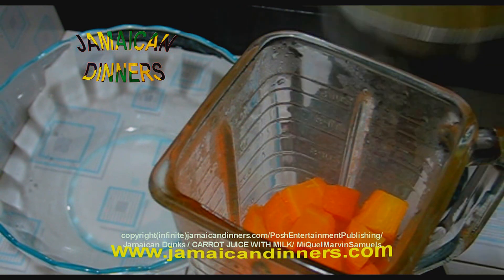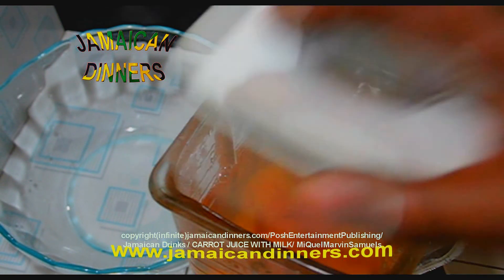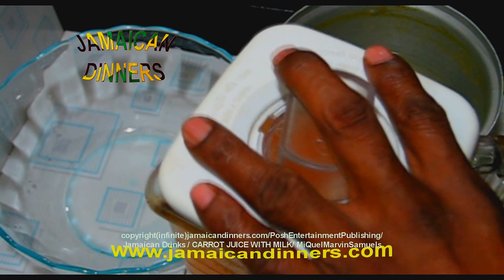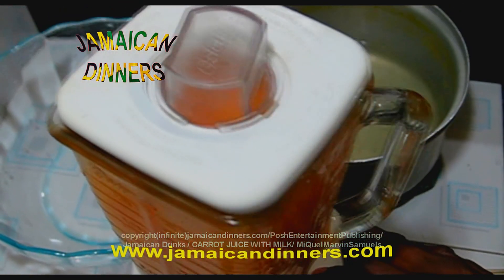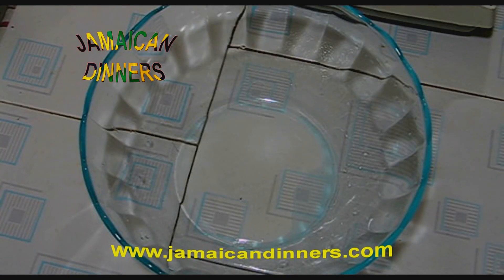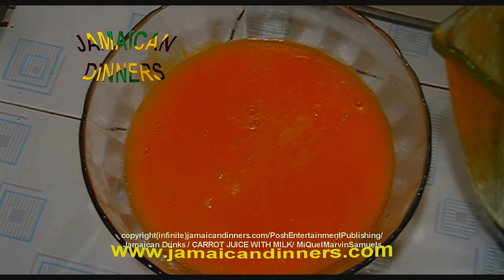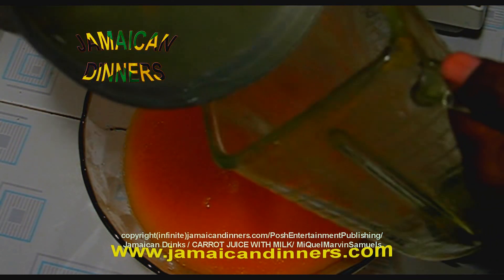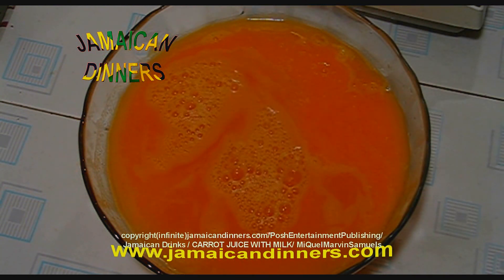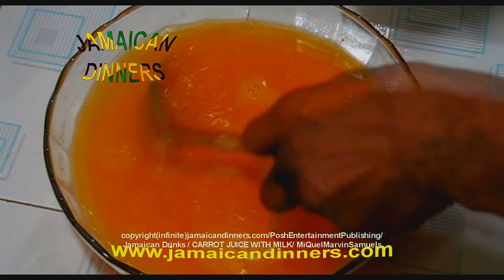Next, add some of the water to the blender — be careful because it's warm. Just pour this in like that. Then pour the blended carrot mixture back out. So now the next step is to add the milk.